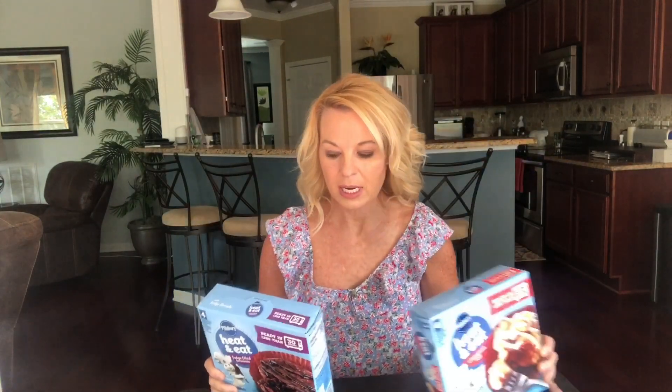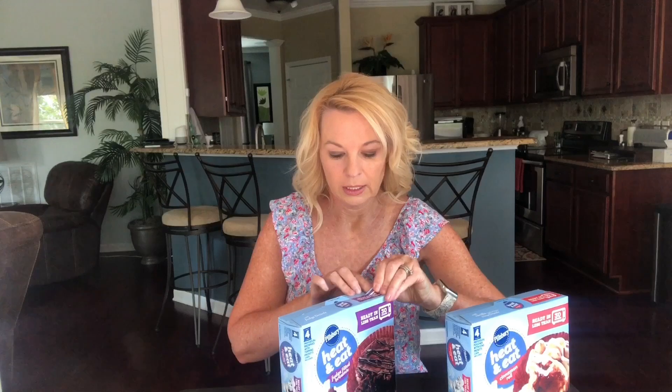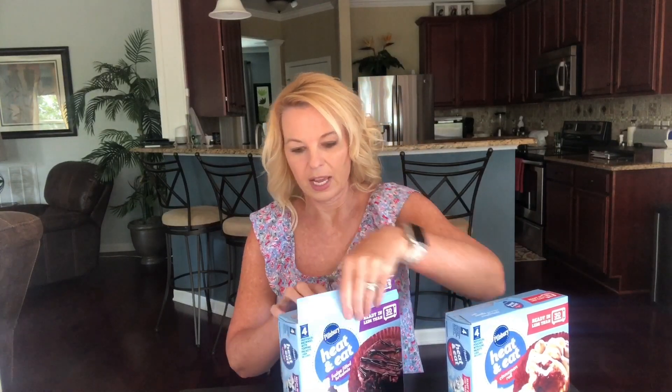If you watch the channel at all, you know I love, love cinnamon. These you just heat up 30 seconds and you're good. I do like things when they're individual portions like this, so I don't eat them all — because if I make cinnamon rolls, it can be very, very bad. So I love this idea.